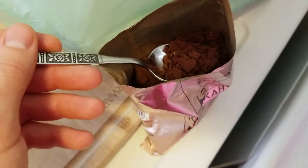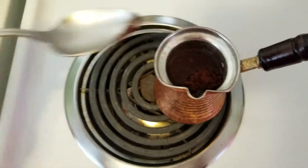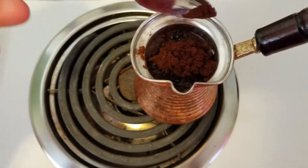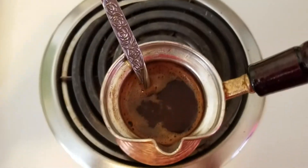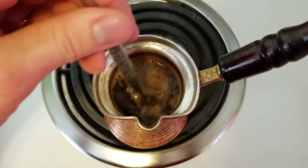All right, next we'll go ahead and start adding the coffee like so. In there — I need one more spoonful. All right, it's the last of it. This might be a little too much, but we're gonna go ahead and just keep stirring this for about a minute or two.